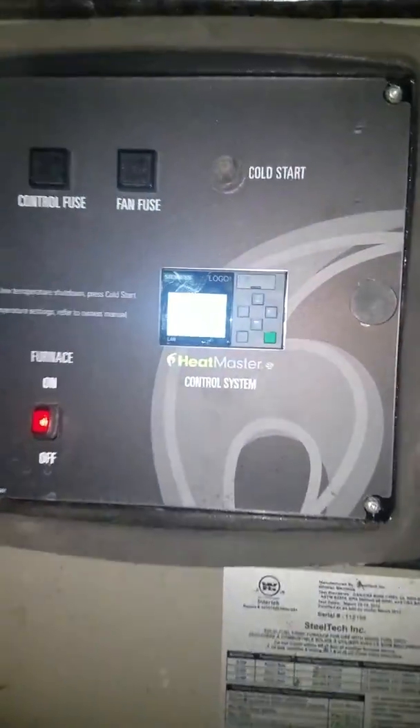I'm heating my 3,400 square foot home and my 1,000 square foot shop with no problem right now — the house is at 72, the shop is at 70 — and all my hot water too. This is the smoke bypass, which is another great feature that keeps the smoke out of your face. We're gassing right now, at 166 degrees.